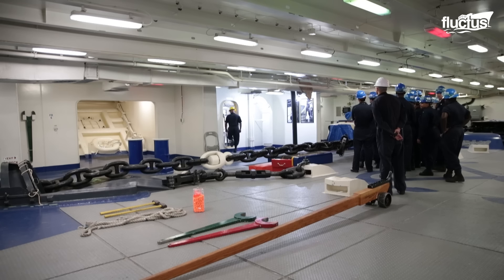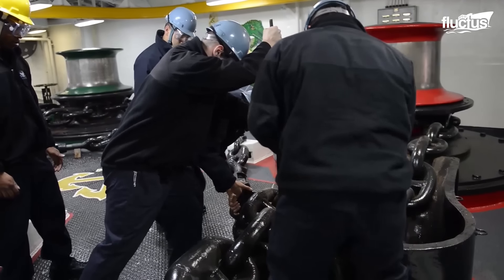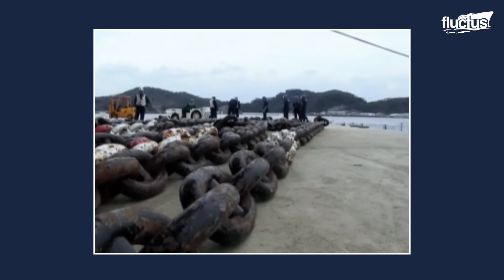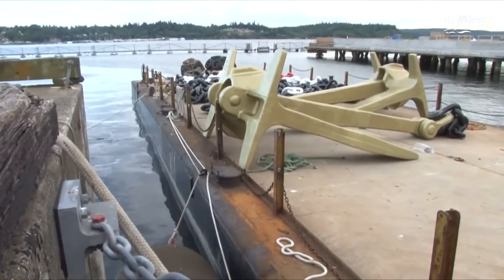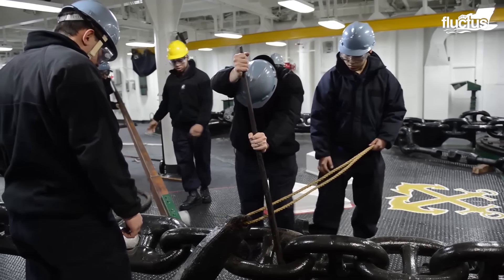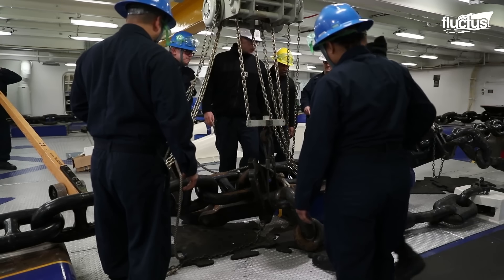When the ship is underway, this will be done in the windlass room or the chain locker, which can be extremely challenging. In port, the entire chain can be laid on the dock to evaluate the links individually. The goal is to ensure there are no weak points, cracks, or other issues that might cause the anchor to fail. This includes checking all links and shackles, and securing loose pins connecting anchor sections. Were these crewmen to miss a weak point, it could drastically impact the vessel's ability to fulfill its mission safely.